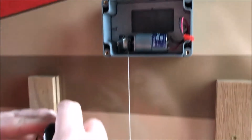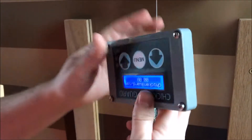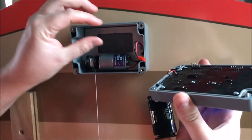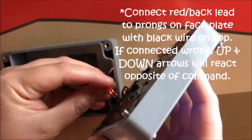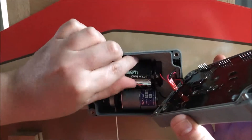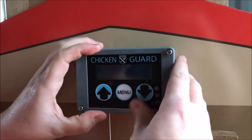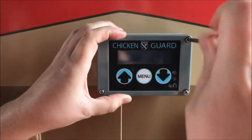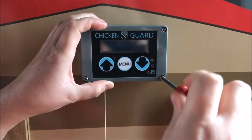We're going to connect the batteries onto the faceplate, which shows the chicken guard now has power to it. Then we're going to connect the faceplate to the opener with the two-prong connector, making sure that the black wire is facing up. Place the battery compartment into the slot prepared for it, and then secure it with the screwdriver. It's best not to use power tools with this as it is plastic and it could split the plastic.